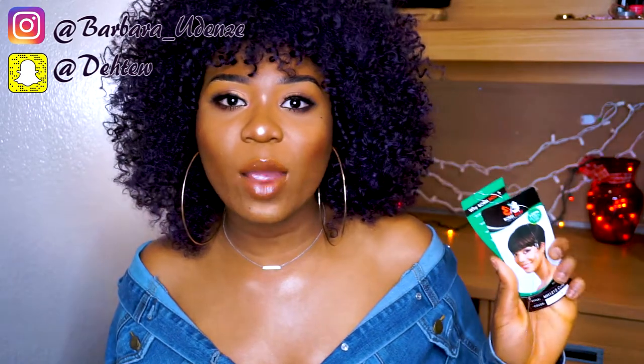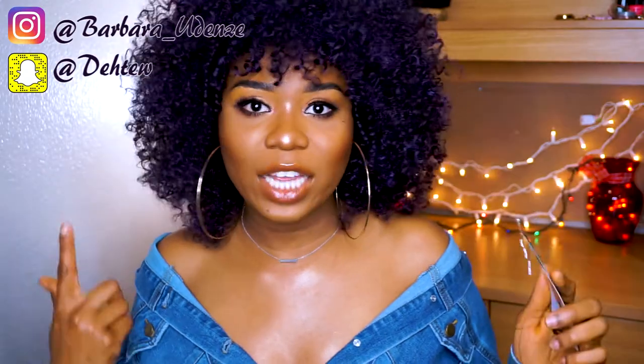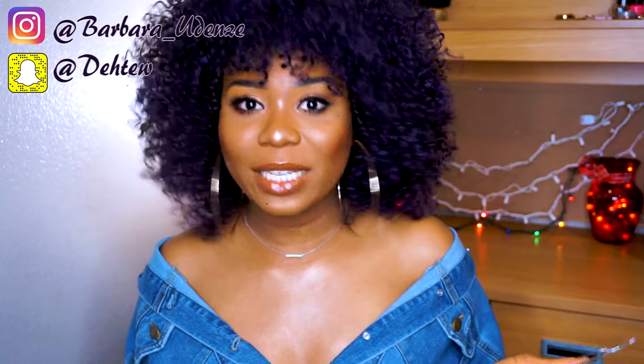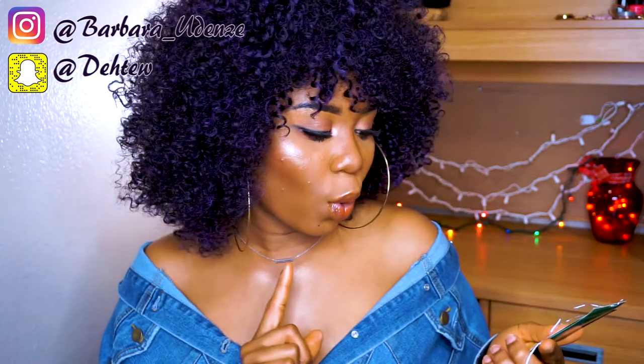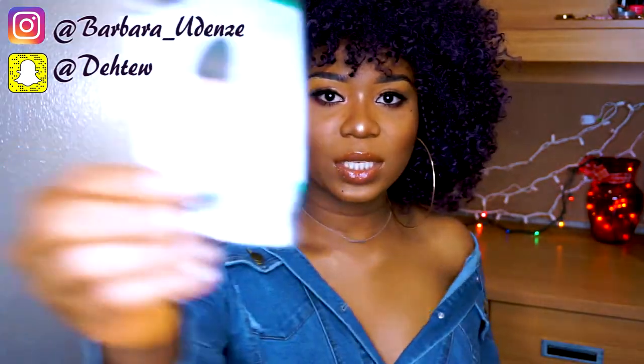So this hair was sent to me by Sam's Beauty — not this hair actually, the hair I want to review on this video. It was sent to me by Sam's Beauty. It's from a company called Bobby Boss and this is the style MH1212 Cutie, and I got it in color one. So this is what the wig looks like.